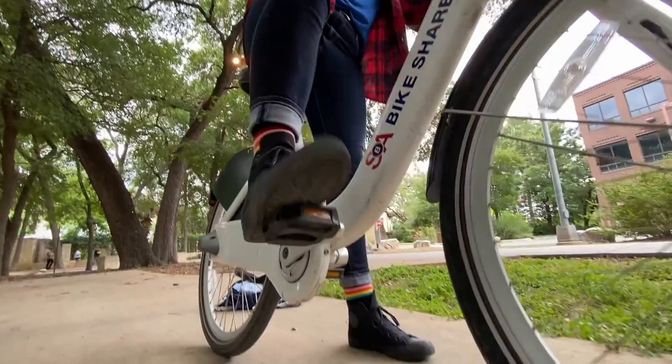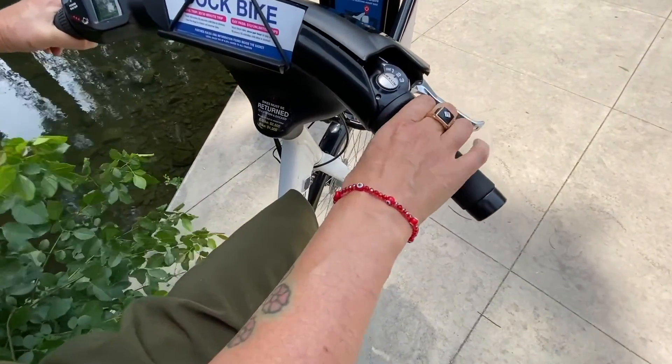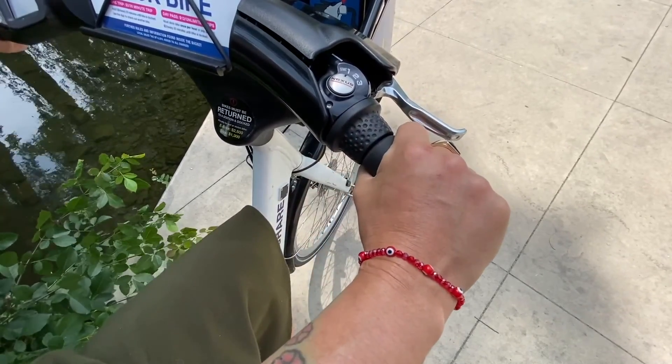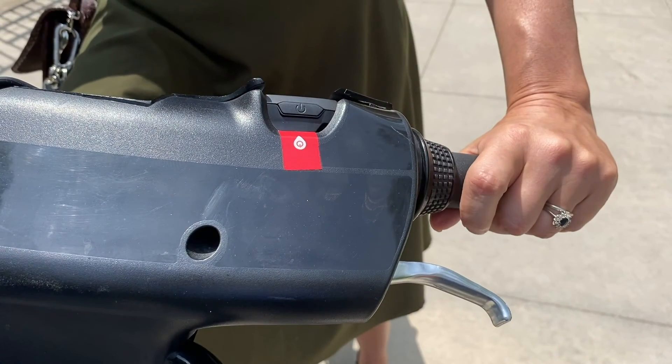Now that that's ready to go, there's just a few more things that you should know, starting with your handlebars. Here on the right side, you'll find the gear shift. Shift up to go faster and down to go slower. On the other side, you'll find the bell. The bell should be used to let pedestrians know that you're coming.